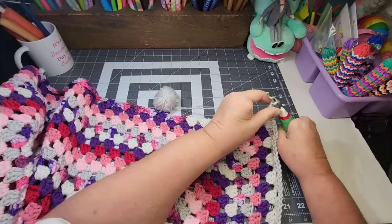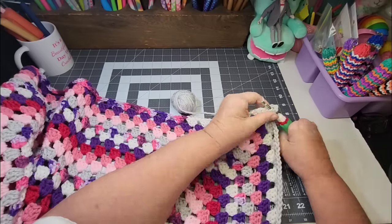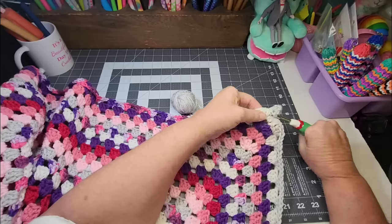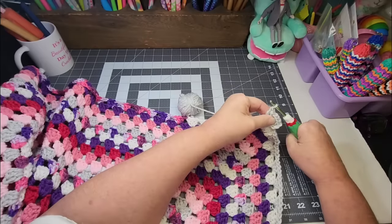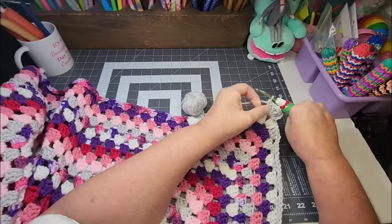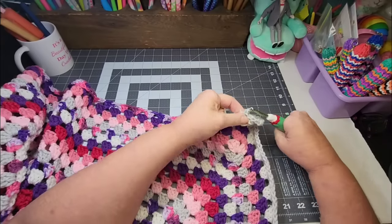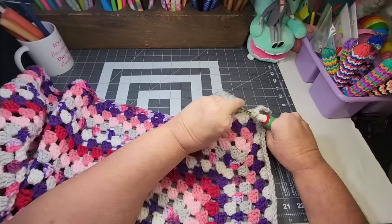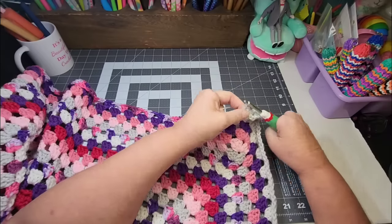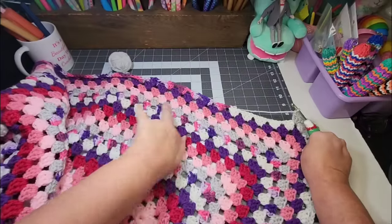Somebody asked do I crochet shawls. I haven't, because I have a few shawls that people have made me and sent me that I just adore. And we're in Louisiana, so I don't know that people really wear shawls around here. I've never seen anybody wearing a shawl, so I don't know what I would do with them if I made them. I just don't think people are interested in that here in Louisiana.